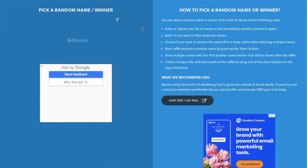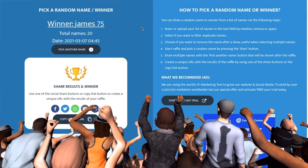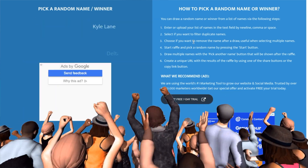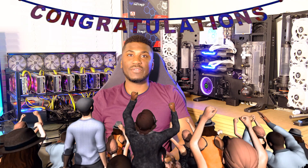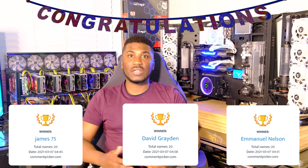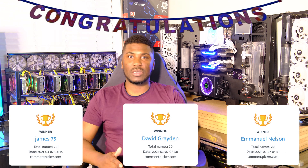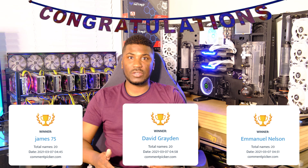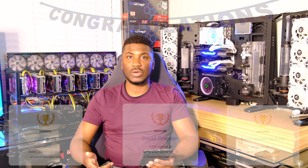Today I'm going to be sharing with you the winners of the competition. The winners are James75, David Graydon, and Emanuel Nelson. Reach out to me — you'll see my email address in my bio. Send me your information and I will get $50 worth of Ethereum paid to an Ethereum wallet of your choice.